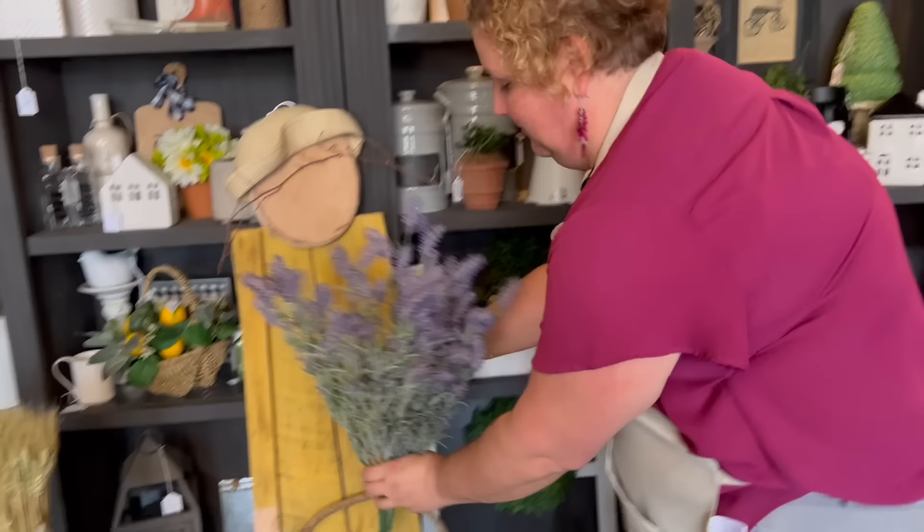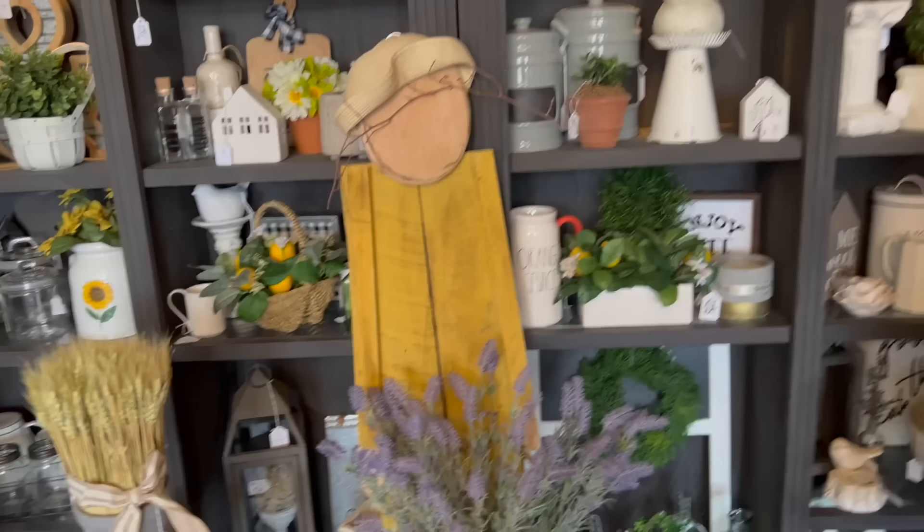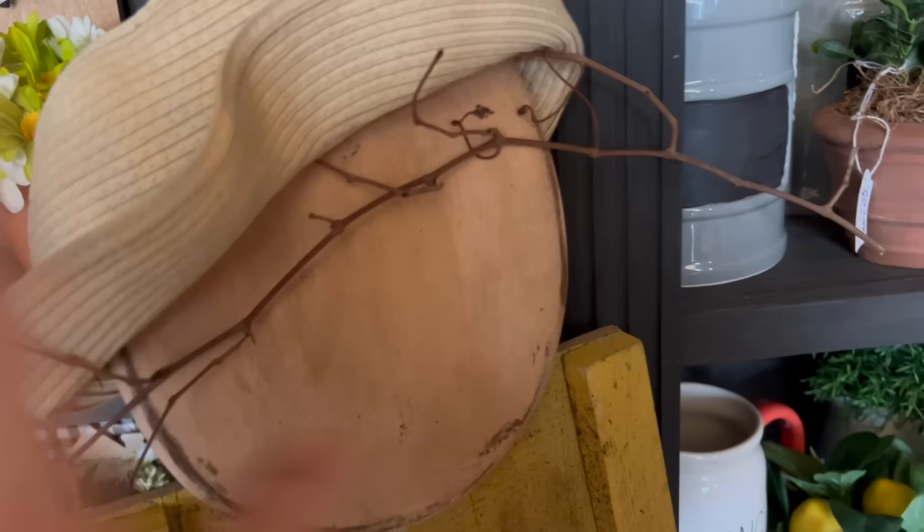Oh my gosh, you guys, I love it. She's going to be so stinking cute. Now only one more thing we need to do — I have this, what do you call it? A primitive nail. We're going to put that as a nose. We're not even going to do any eyes because, you know, like the Amish have no face. But I do want a nose, so we'll do that. Oh my gosh, I almost forgot the wings! What about the wings? Heck yeah!